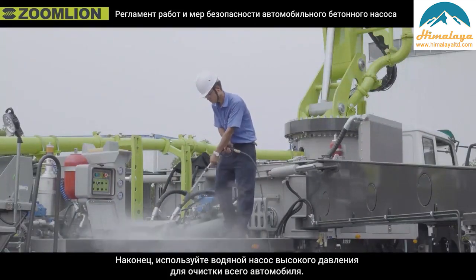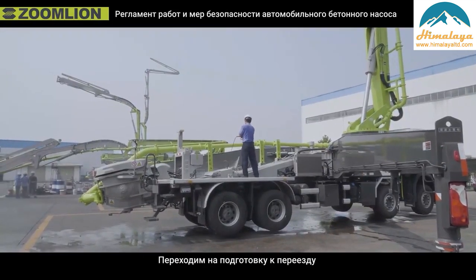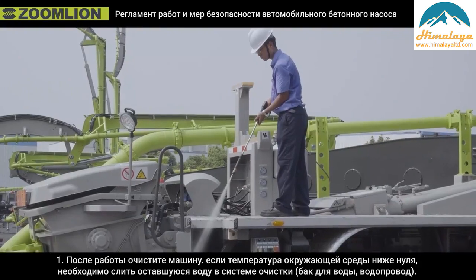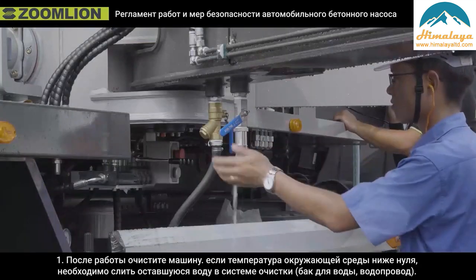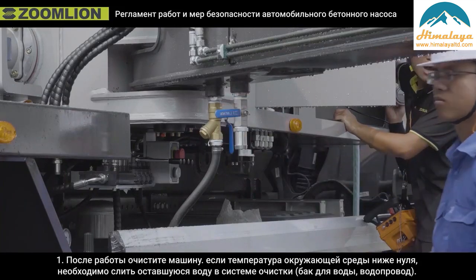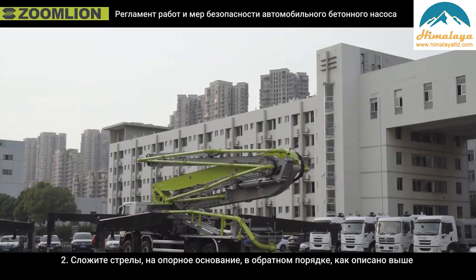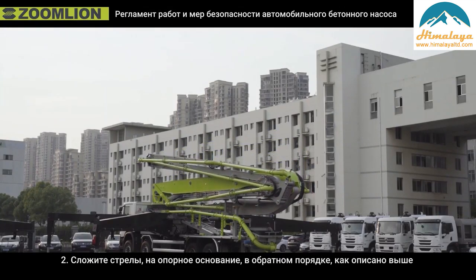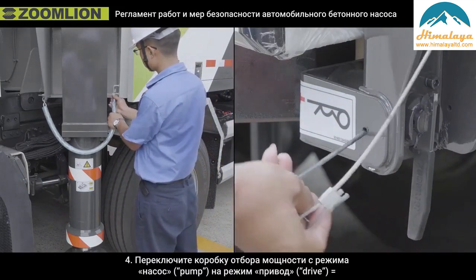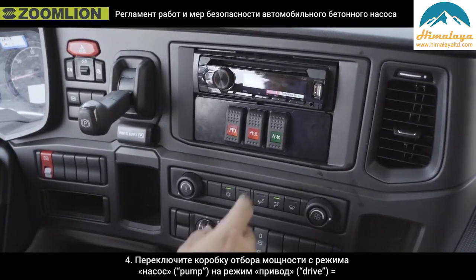At last, use a high pressure water pump to clean the whole vehicle. To shift to driving mode: first, after work, clean the machine. If the ambient temperature is below zero, the remaining water in the cleaning system, water tank, and water pipe must be drained off. Second, close the booms in the opposite sequence as described above and put it on the boom support. Third, lock the out trigger. Fourth, switch the PTO box from pump mode to drive mode.